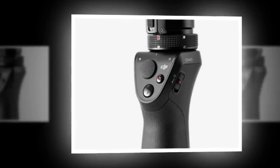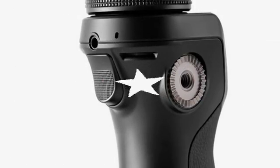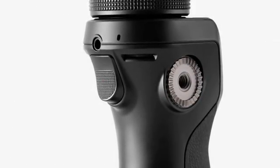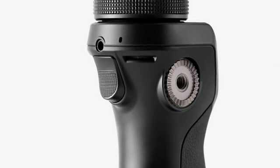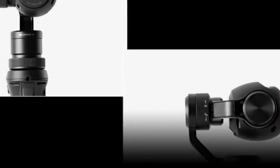The Osmo looks almost like a handheld microphone. It comprises a one-hand grip, a smartphone mount, and the camera itself — a detached cyborg eyeball, which can be swapped out for any of DJI's drone-friendly Zenmuse line of cameras.